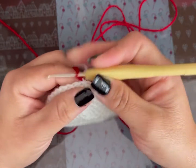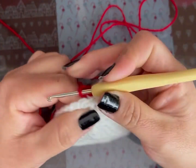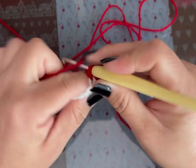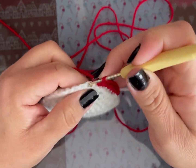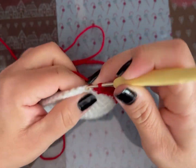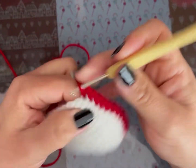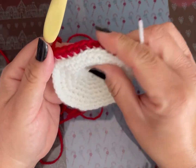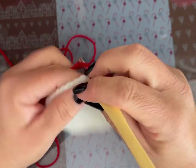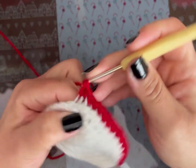En la vuelta 8 voy a hacer esto punto por punto, pero tomando la parte de atrás de la cadena. Son 42 puntos bajos. En cuestión del tamaño del tambor, eso es al gusto. Si lo quieres más pequeñito, reduce este número de vueltas y lo demás es lo mismo. Lo que te da el ancho es esto. Yo lo voy a hacer de 42 porque si no queda muy chiquito — quedaría bien en un árbol grande este tamaño.